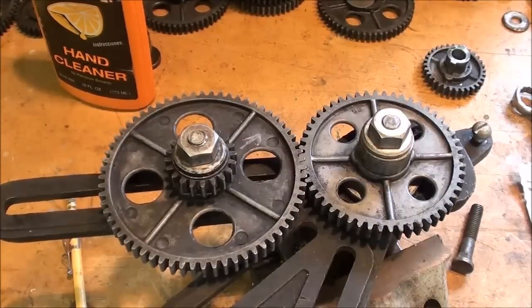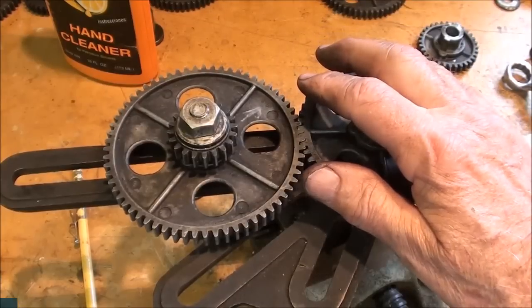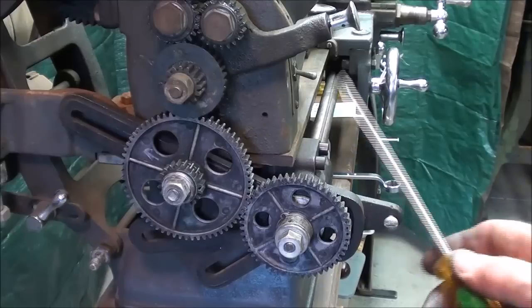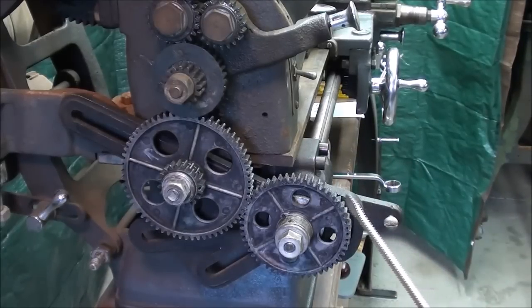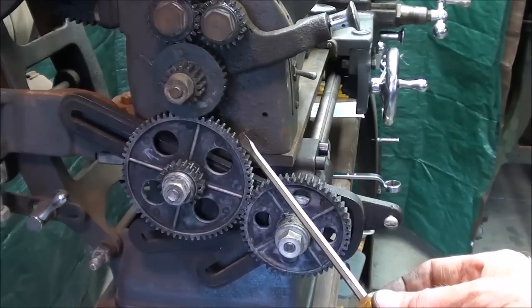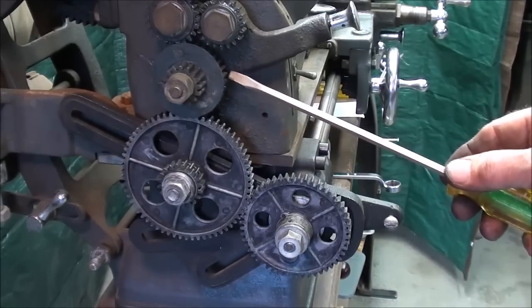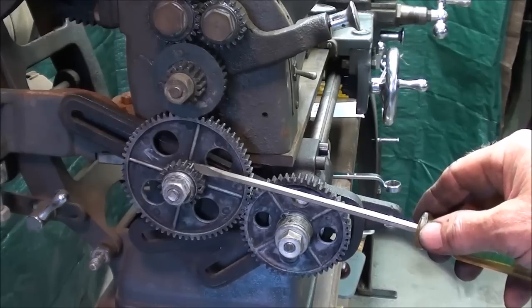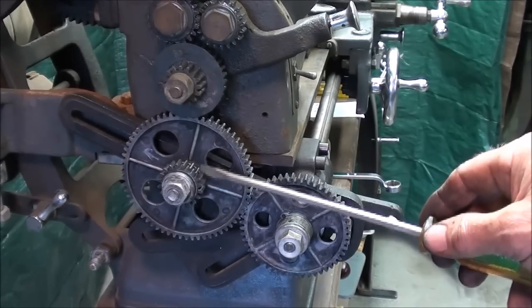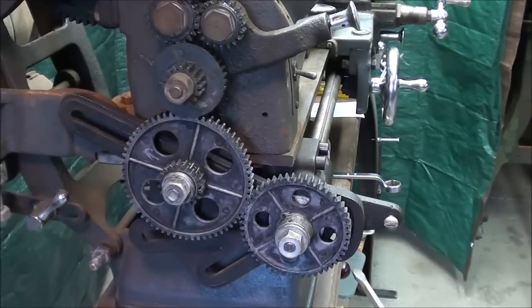The entire assembly here is ready to put on the machine, so let's do that and check to see if I'm truly getting 13 threads per inch. The banjo is back on the machine, and I'm set for 13 threads per inch — remember that this is 52 teeth, this is 64, and I'm on the 32-tooth part of this dual compound gear. I need to proof it to see if this is truly cutting 13 threads per inch. So let me show you how to do that.